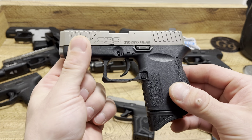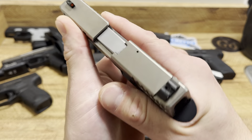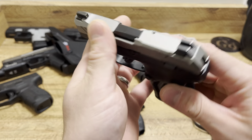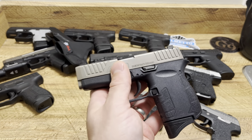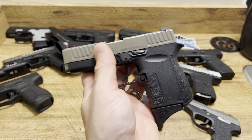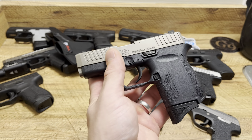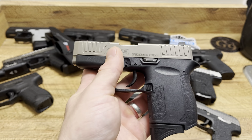The Diamondback DB9 Gen 4 is a 6+1 setup. You can get the flush mag or the low pinky extension — both are 6+1, but it's in 9mm and plus-P rated. The Ruger LCP Max is 10+1, or 12+1 with the longer mag, but in 380. That makes this a very interesting comparison because a lot of people don't want to carry a 380. If you live in a cold area, in winter people have four or five layers on, so you want something that's going to penetrate the way it needs to. Sometimes out of a short barrel 380, that can be hard unless you're using the right ammo.